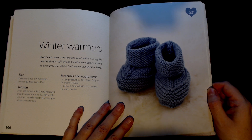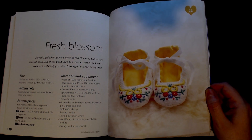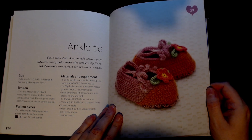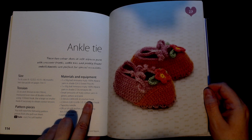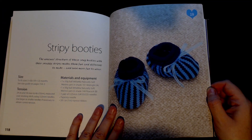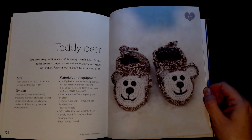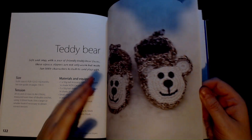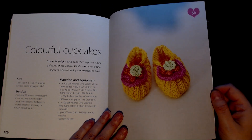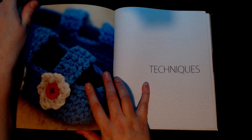'Winter Warmers' are knitted. 'Fresh Blossom Shoes' are sewn — there's a lot of embellishment on that, crikey! 'Ankle Tie' — these ones are crocheted. 'Stripy Booties' — these ones are knitted. 'Teddy Bears' — these ones are crocheted. We've got 'Colourful Cupcakes' and they are knitted. And that is it for the patterns!